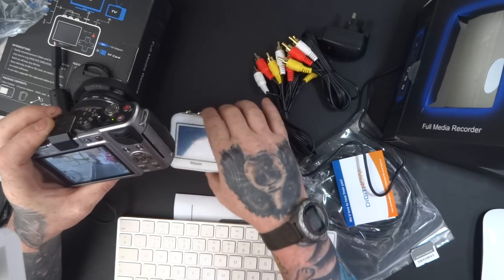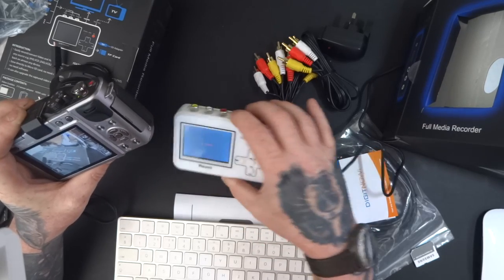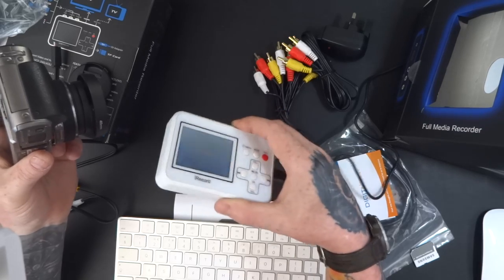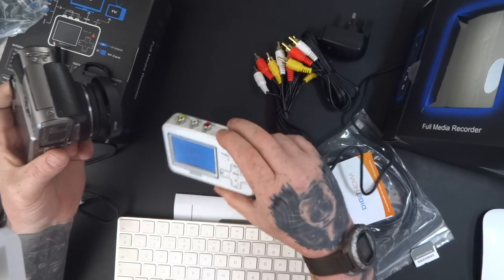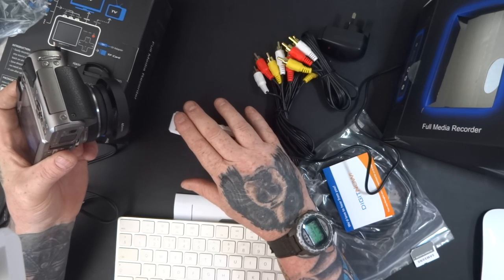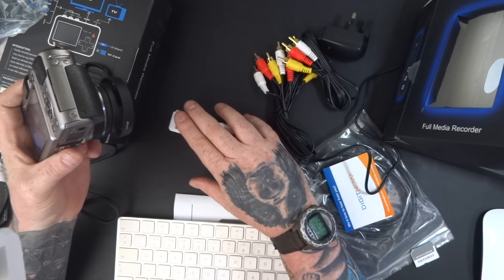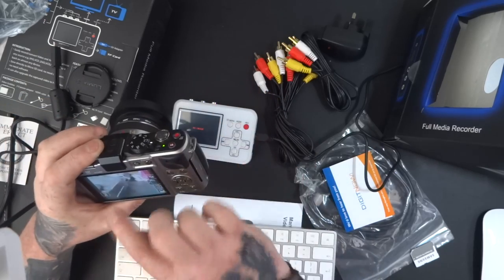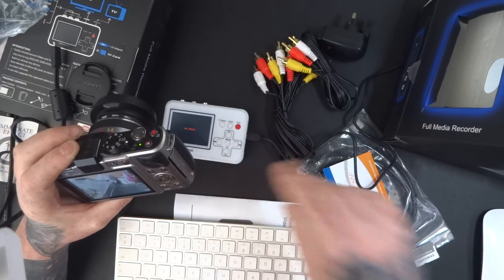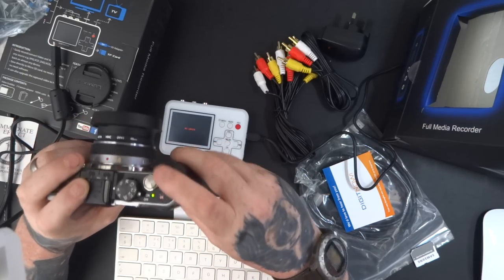I'm going to convert it and record it onto here in VGA, which is obviously not as good quality as this camera. But most of the stuff you're going to be recording with this is going to be the old school stuff like VCRs, which aren't in HD anyway. So I'm going to record a quick video, transfer it, get the memory card out, and play it on my computer. Let's start.